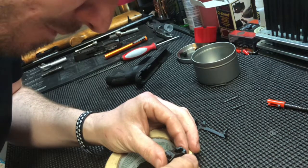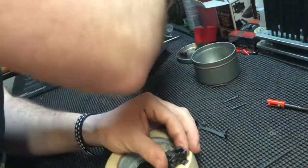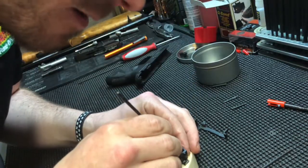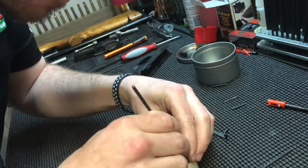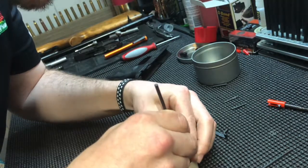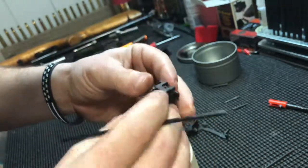Push it over a little bit. Use a flat end if you got it - use a little bit bigger one here - and push the spring down. While you push the spring down, get it lined up just right, and you'll be able to slide the pin back through like that. So now it's all the way through and in.